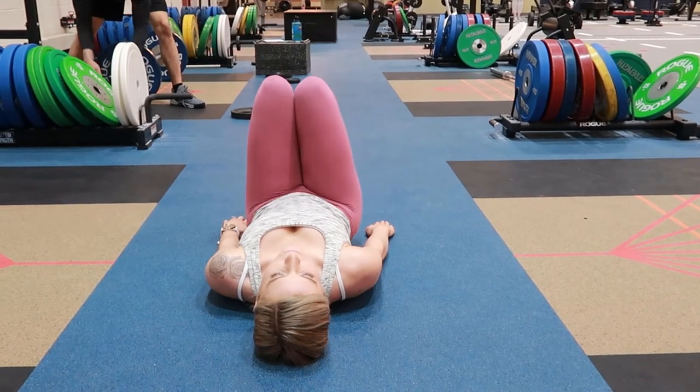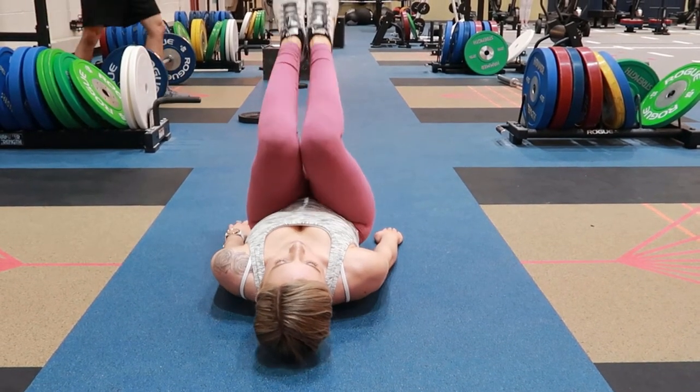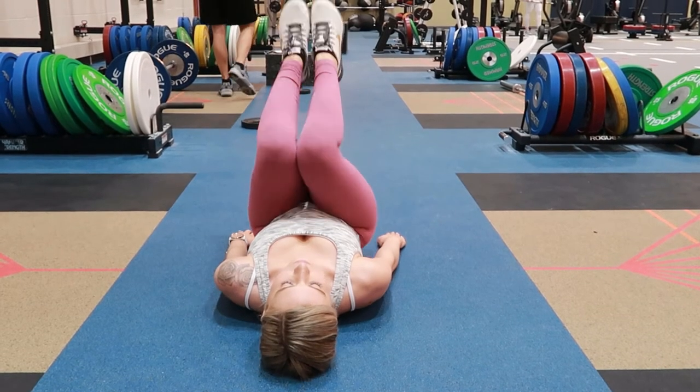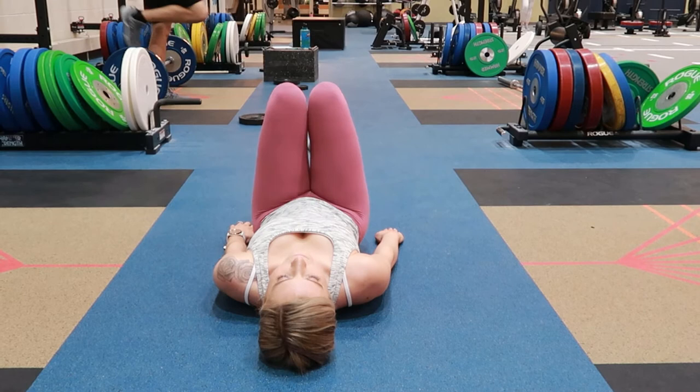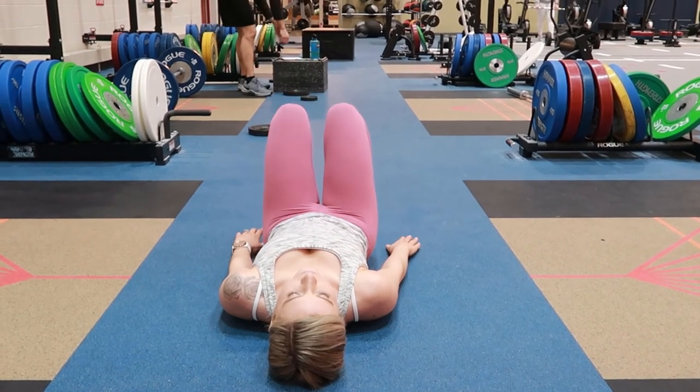Slowly bringing your knees down away from your chest, your hips just coming back to the floor, your toes touching the floor, and exhaling throughout this movement. Remember to maintain a tight core and continue breathing.